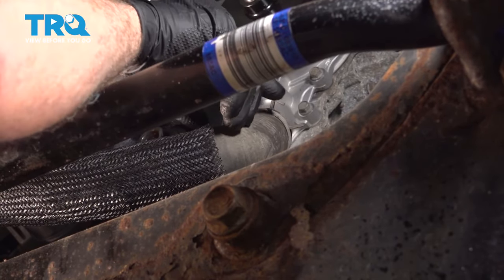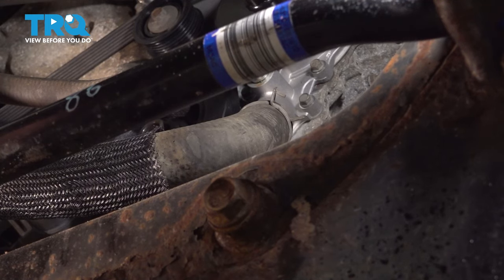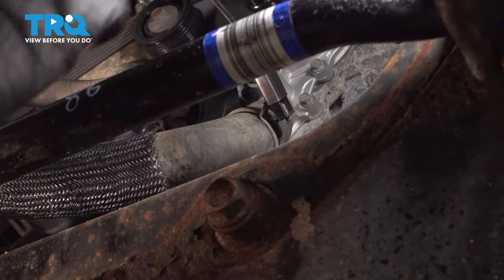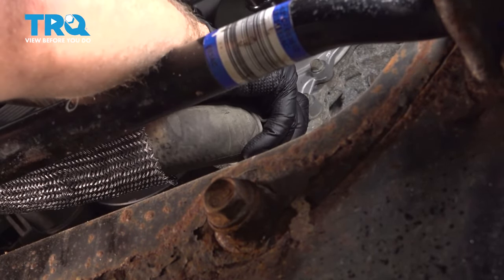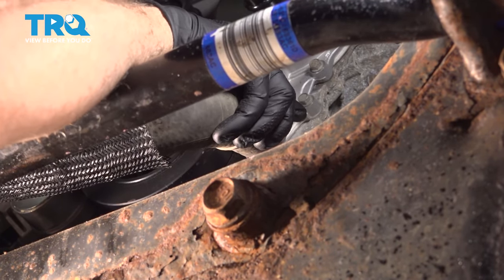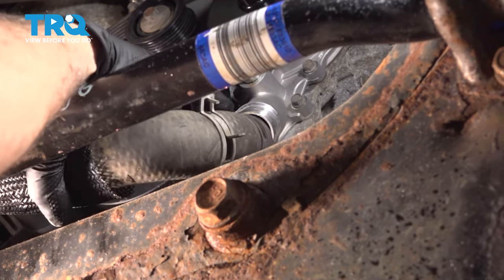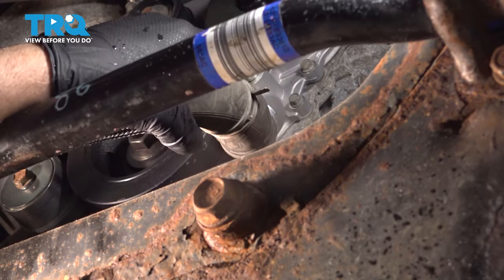Now I'm going to move a drain bucket underneath this lower radiator hose. On the engine side, we want to get as much coolant out of the engine as possible, so we're going to pop this off here. Just use a hose clamp plier tool. Move the hose clamp and wiggle the hose off. Just be careful — you're going to have some coolant come out pretty quick. I'm just going to hold it there so it doesn't come out too fast.